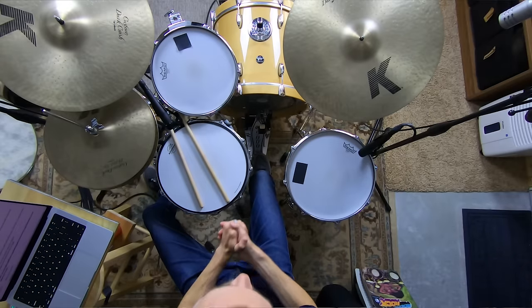Welcome to The Non-Glamorous Drummer. I'm so glad you're hanging out with me today. I help you become the drummer other people want to jam with and have in their band. We do this by teaching you the non-glamorous core drumming skills that matter the most and get you the results you want the fastest.